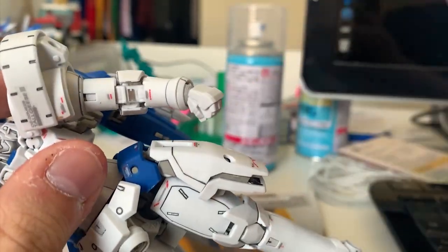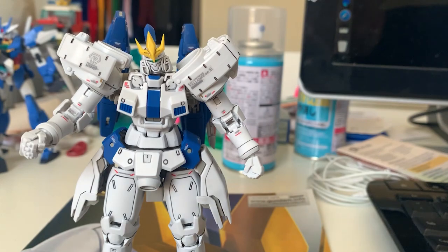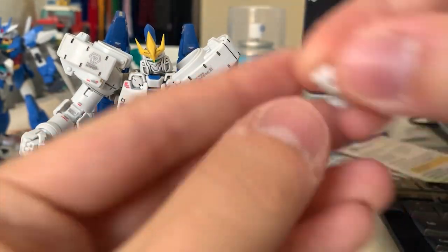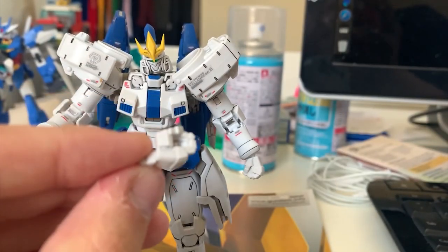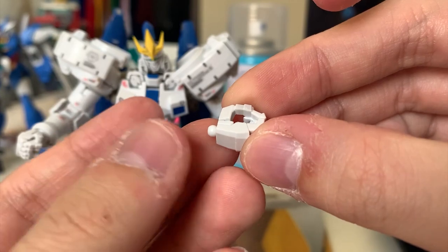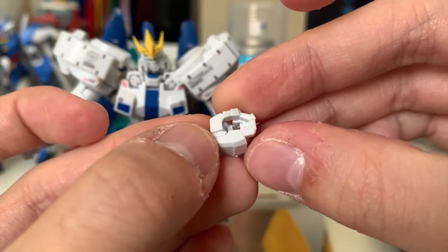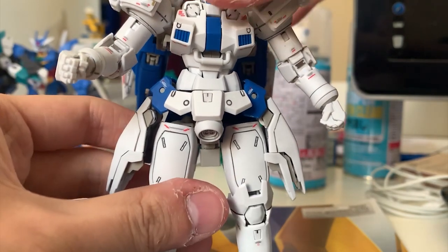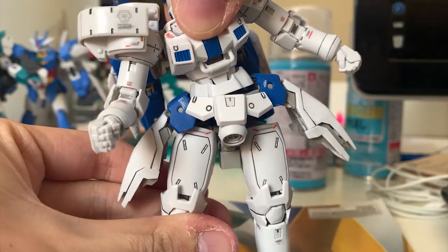For the hand options, we have a fist hand, an open hand, a beam saber holding hand, and a weapon holding hand for the shield or mega beam cannon.